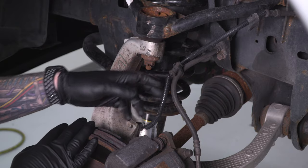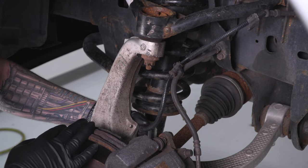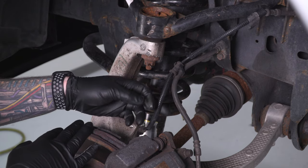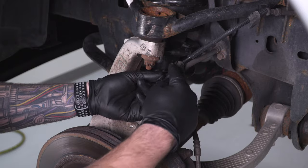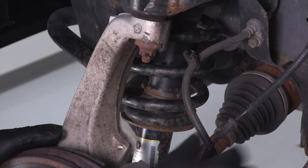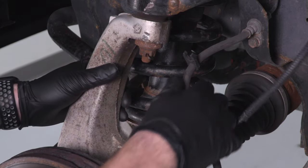For the ABS line, just follow it down to the back of your knuckle — it's connected with a plastic clip. Wiggle it back and forth till it pops up. Then follow that up to the top where it's connected to your brake line and pull it apart. Now we have more slack on our brake lines so we're not putting tension on them.